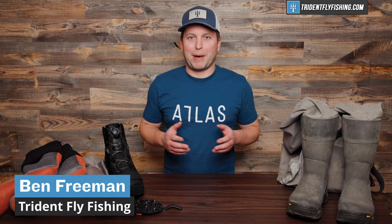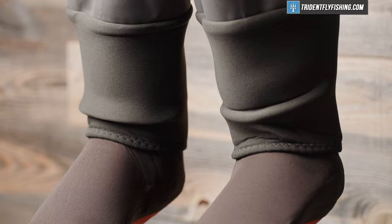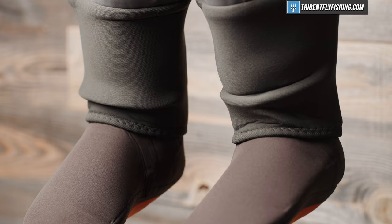Hi, Ben here from Trident Fly Fishing, back with another episode of Talking Trident, where we answer your questions right here on our channel. Today we're gonna be taking on the much debated topic of stocking foot versus boot foot waders. Stay tuned.